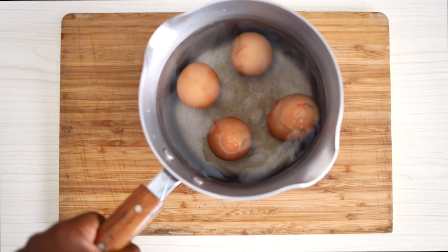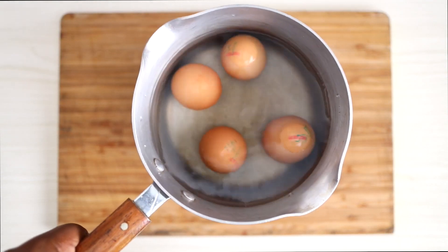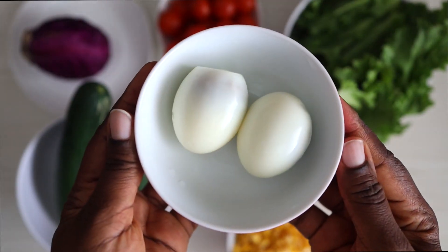The first thing I'm going to prep are some eggs. I'm just going to put them on the cooker to boil because I'm going to be using eggs for this particular salad recipe. I'm also going to use some sweet corn. This is the egg boiling right now.